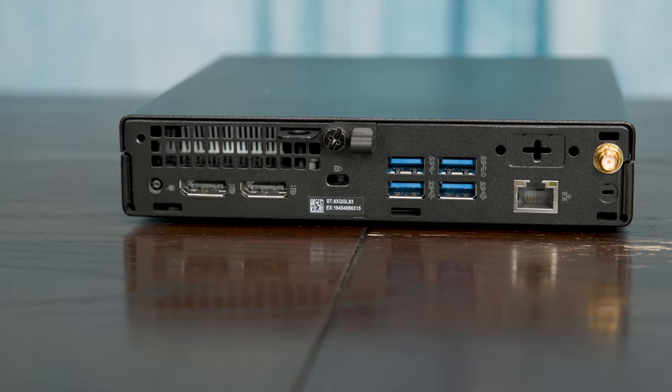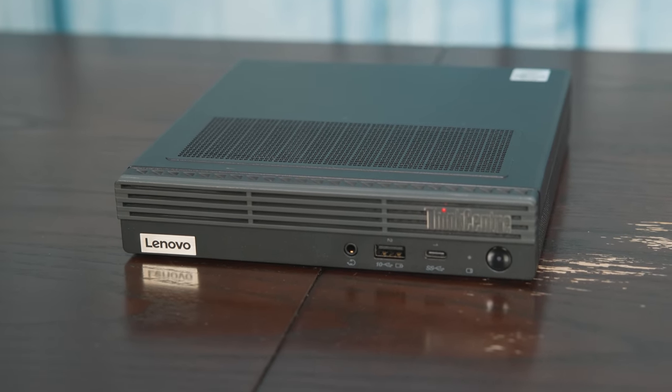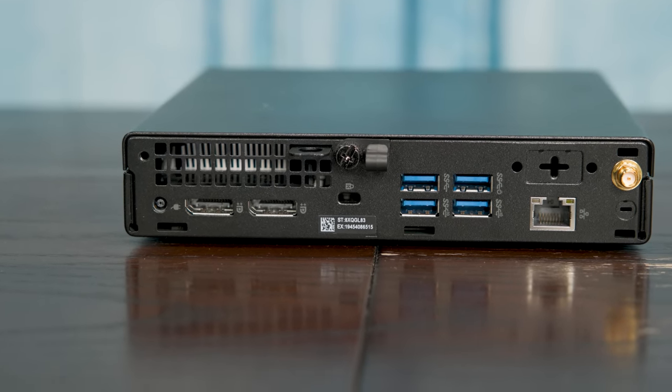There's also a network port. Since this is an Intel vPro system, we have an Intel i219LM, which is a one-gigabit Ethernet port built in. One thing that is notably different on this chassis compared to HP or Lenovo is that there is only a single optional expansion slot — ours is blank, but you can get things like additional display outputs or a USB-C port there. Lenovo has two slots, so it's a bummer that Dell went with this single-slot solution.